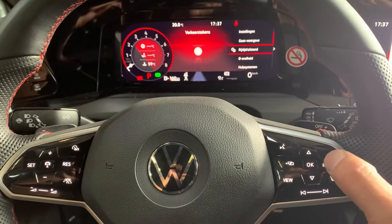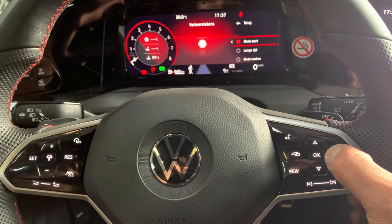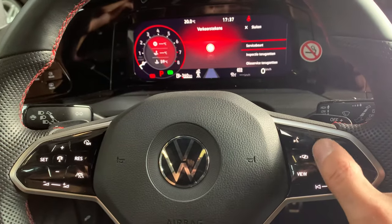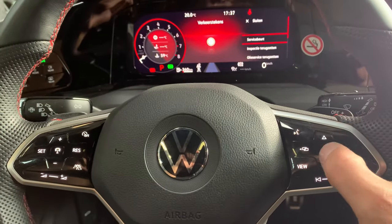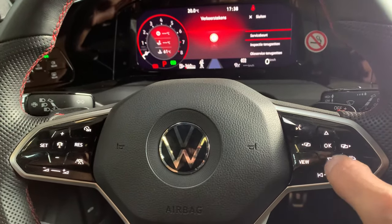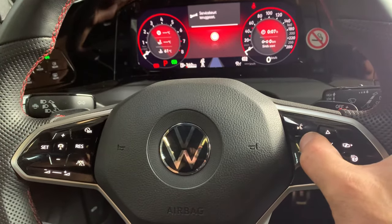Press it once more until 'Start' appears. When this appears, press it again and hold it for about five seconds — three, four, five. When you let go, the secret menu appears on the dashboard. Then you scroll down to reset. First of all, the service — yes, that's right. Go back, yes, the service is this one to reset.